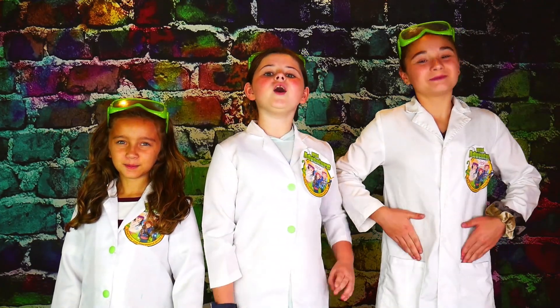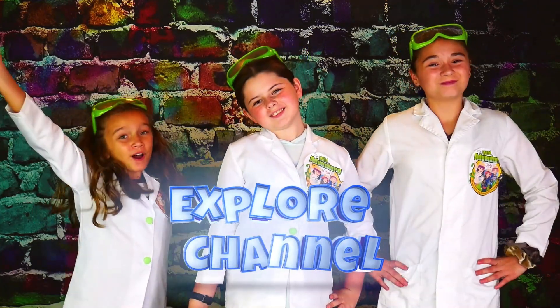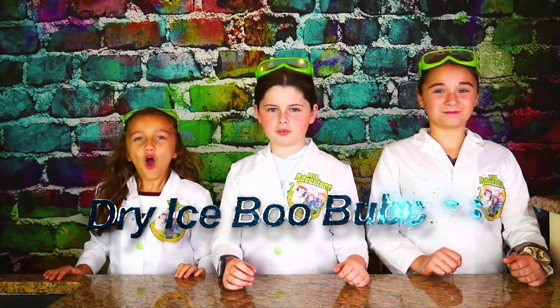Hi, we're the Wild Venture Girls and welcome to the Wild Venture Girls Explore Channel. Today we're going to show you how to make super fun and really spooky dry ice boo bubbles.